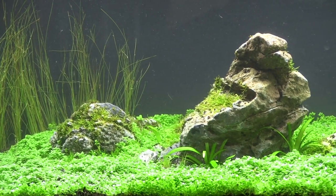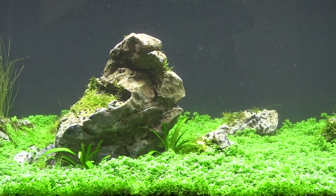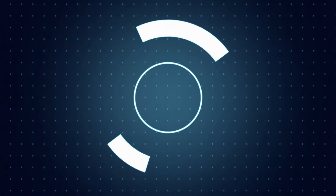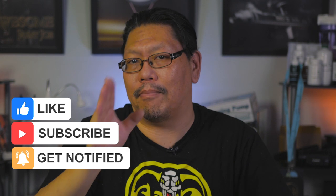One of the best techniques in establishing the carpet in your tank is using the dry start method. But I often get asked, can you do it without CO2? Hey guys, welcome to another ATUQ quick video. In this video we're going to talk about if we need to use CO2 or not with the dry start method.